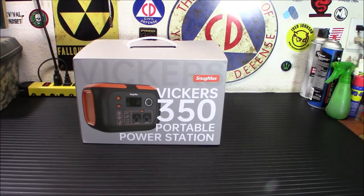Hey everybody, welcome back. Today I got a nice affordable option for a power station. This is the Snugmax 350 watt portable power station.